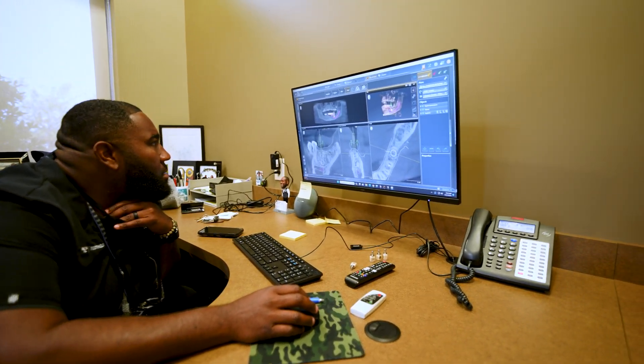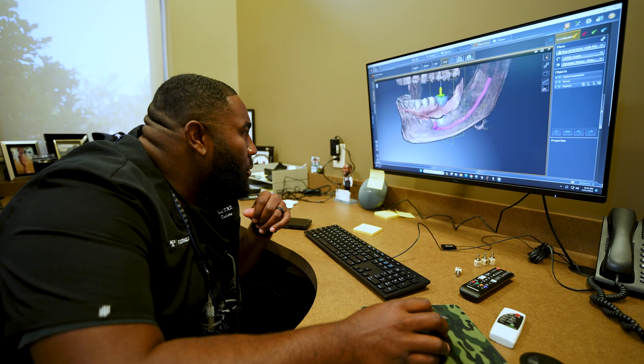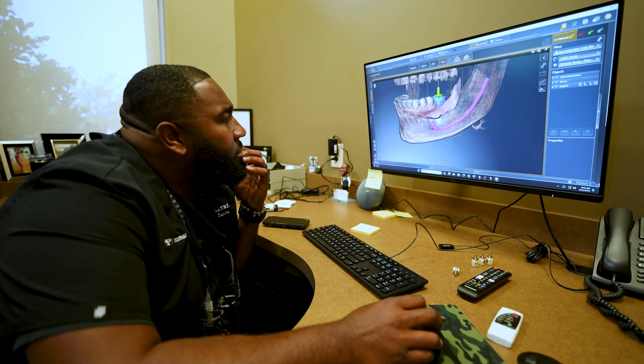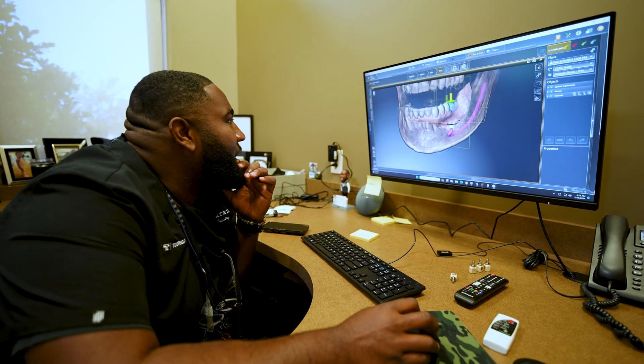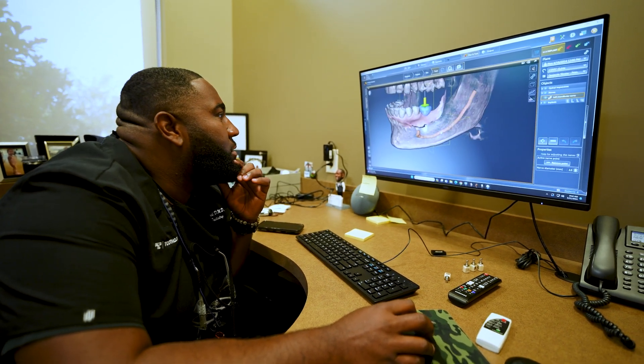Getting an idea of the angulation and how far I am away from the inferior alveolar nerve. I planned this one over a month ago, so I'm just kind of re-familiarizing myself with it real quick.